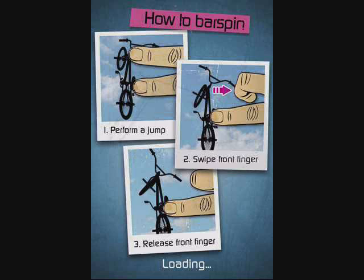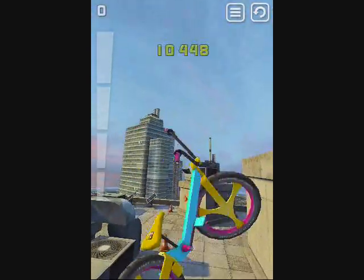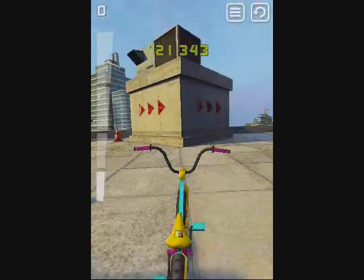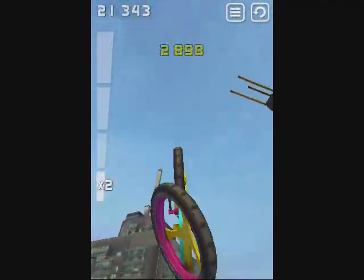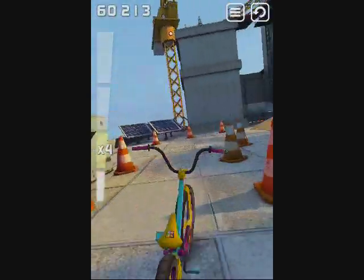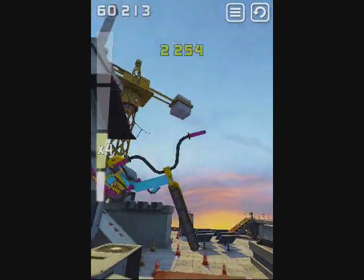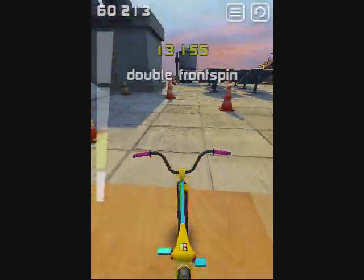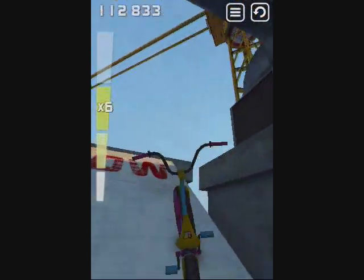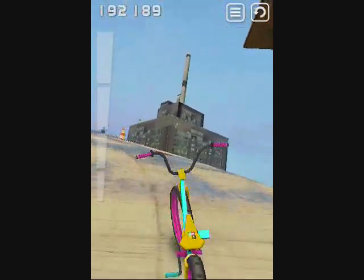I'll show you guys one of the coolest effects when I start playing. It's really cool — I like it, it's really, really fun. I definitely recommend this app. It's got really nice graphics and really nice gameplay. It hasn't crashed on me at all. Oh, I failed. You can get airtime — it's pretty cool.